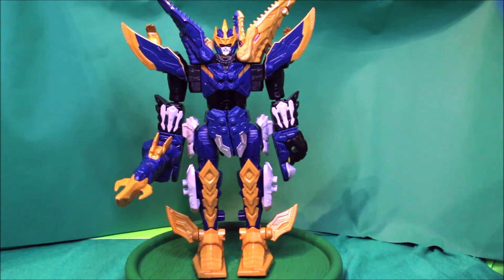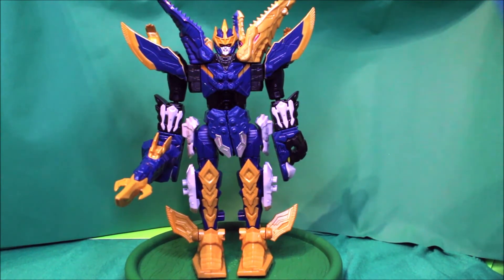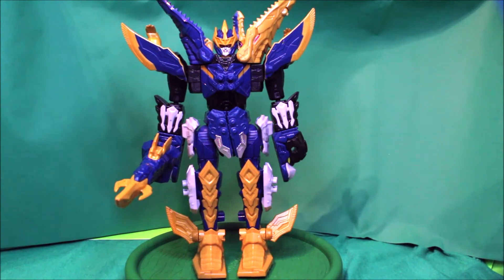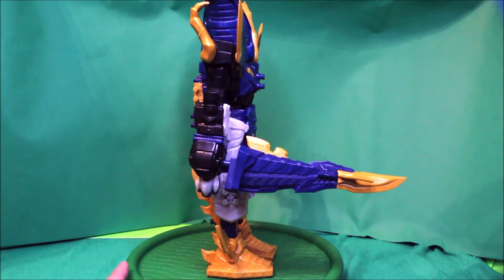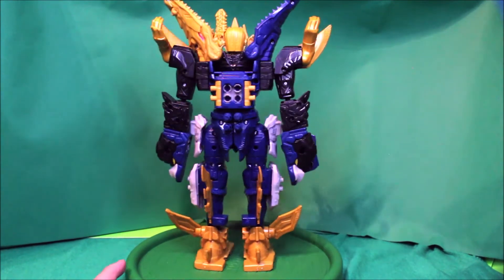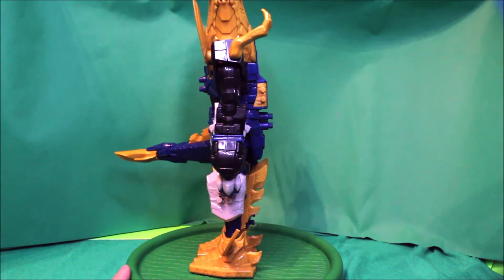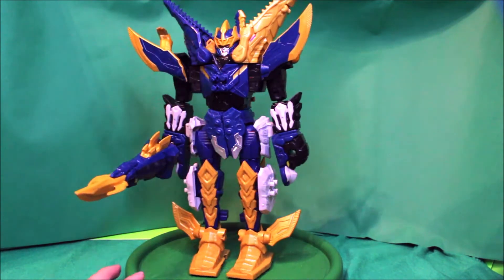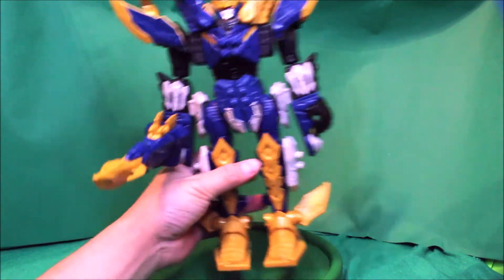Here is the Mosa Razorzord in robot mode. Here's the front view, here's the side, here's the back, here's the other side, and here's the front again.